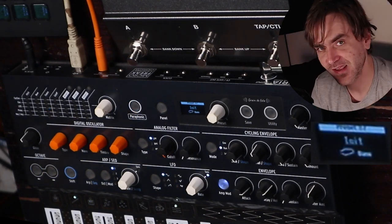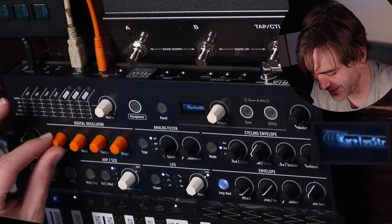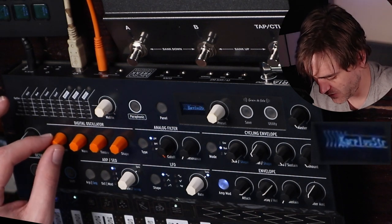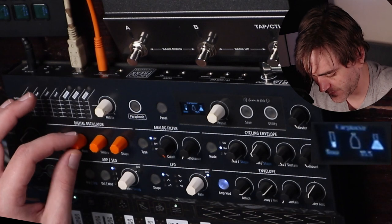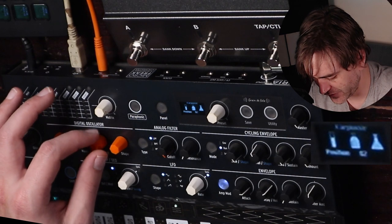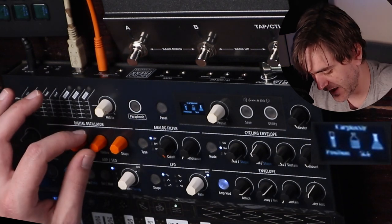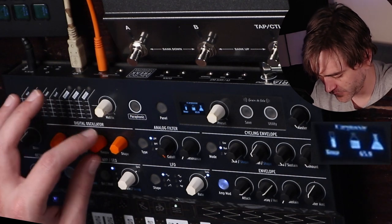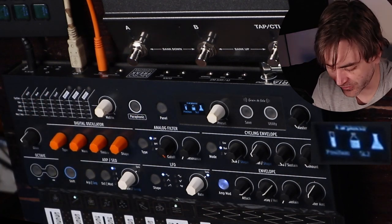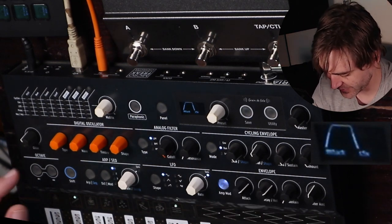With this one I want to create a bit of a string-like sound. My favorite way to do this on the MicroFreak is to use the Karplus-Strong algorithm, because this actually has a bow simulation and it allows you to change the position at which the bow is simulating and exciting the string. You can get some really string-like tones from it. Again, amp mod, long attack. Let's see what this sounds like.